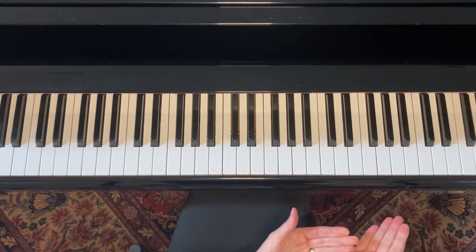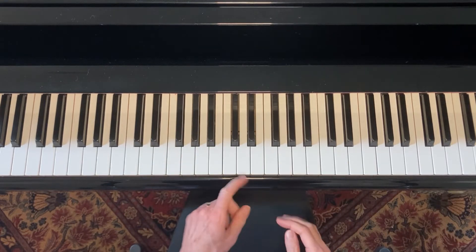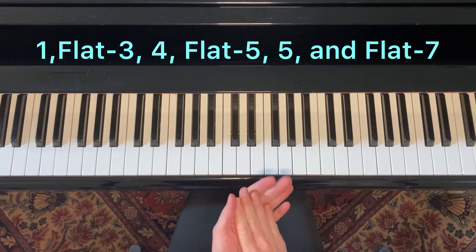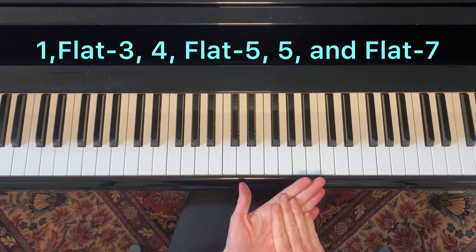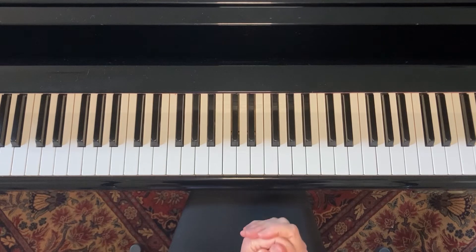So how does that get you to a blues scale? Well, every blues scale consists of the one, the flat three, the four and the five, the flat five, and the flat seven. That's it — just those six notes.